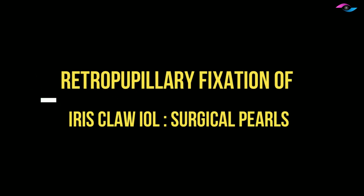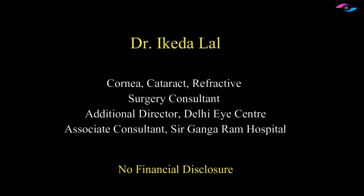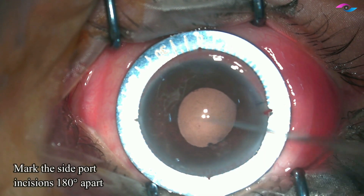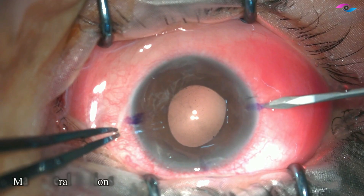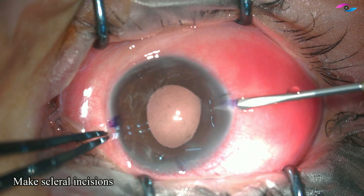Hello friends, today we will talk about the technique of retropupillary fixation of iris claw IOL. Iris claw IOL is a very useful technique to learn and we can specially use it in patients who are aphakic, or patients who do not have adequate posterior capsular support, or in complicated cataract surgeries.